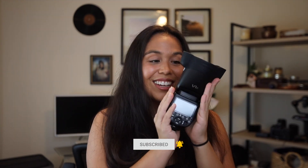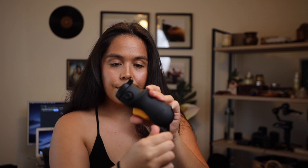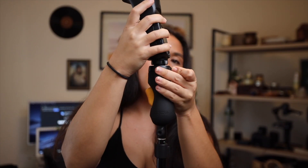So the Godox V1 — I just got one on Amazon the other day and I'm really excited to show you all the things that are just phenomenal about this flash. This is probably one of the best speedlights I have ever owned. Godox is probably my favorite brand if you haven't figured that out yet, and I'm excited to show you guys some of the pictures I've been taking with this thing — it's pretty freaking dope.